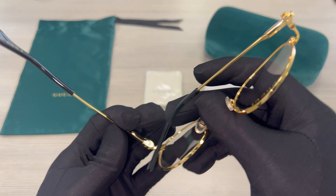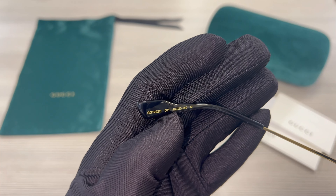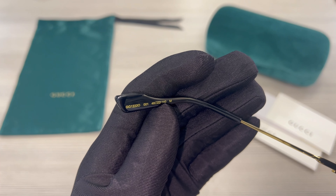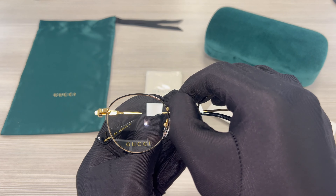Its temples are gold and the temple tips are black. You'll also find the Gucci green and red stripe and the Gucci GG emblem on its temple in gold.